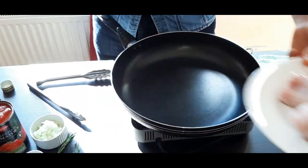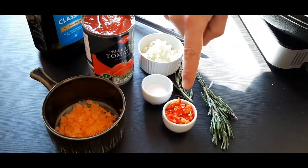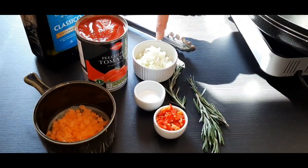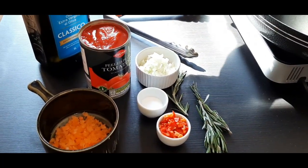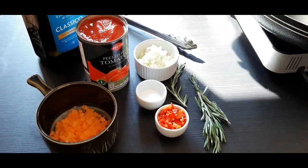All we need to make pollo alla cacciatora is, of course, chicken. I've got some chicken drumsticks, some chicken breasts, and then chopped carrots, bell peppers, rosemary, chopped onion, peeled plum tomatoes, salt, and olive oil. Let's start.